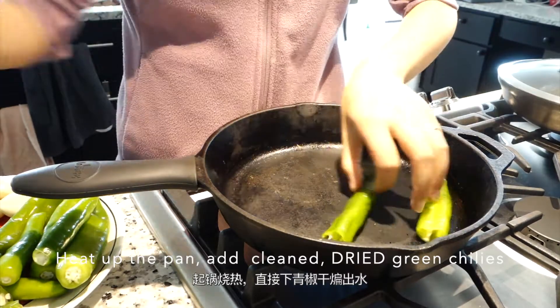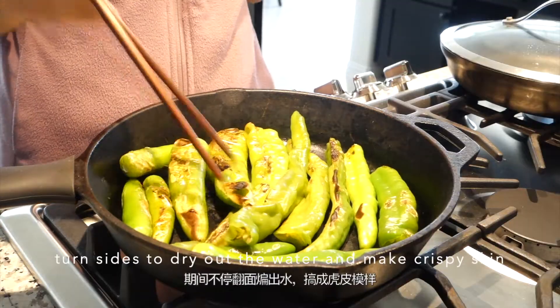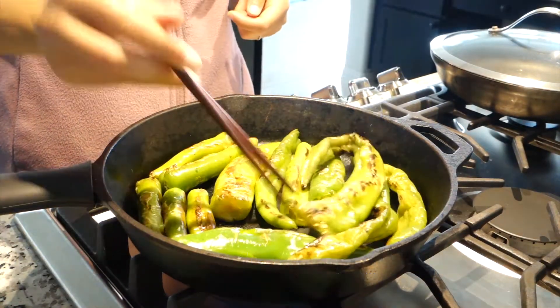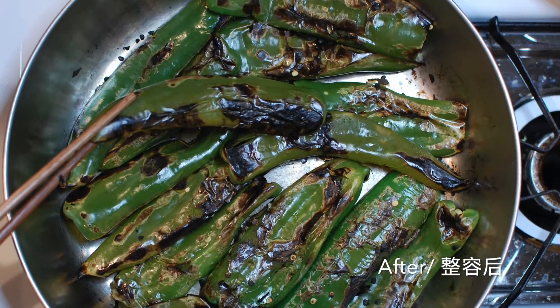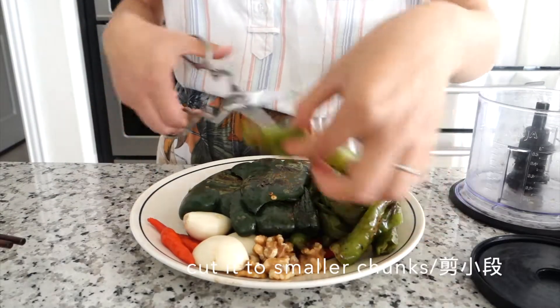Now we have everything ready, let's get started. Heat up the pan and add the clean and dry chilies. This step is for drying out the extra water in the pepper and making crispy skin. Here's a photo to show you before and after. The whole roasting process takes about 10 to 15 minutes.